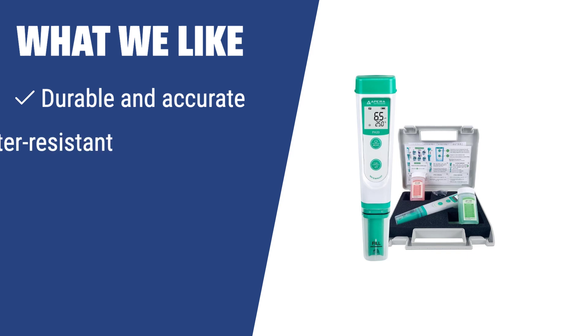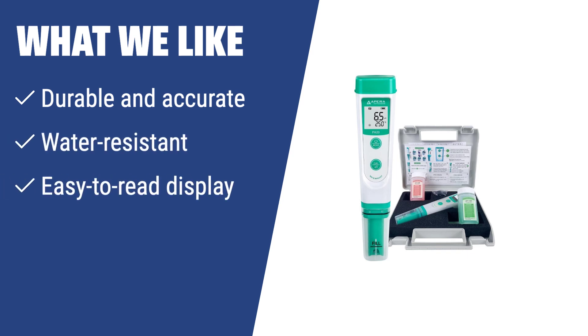What we like: If you are looking for a pH meter that is durable and accurate in any condition, the APRA Instruments AI-209PH20 is the one for you. With its water-resistant housing and easy-to-read display, this pH meter is perfect for both beginners and professionals.